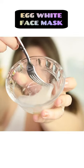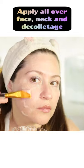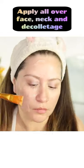Beat the egg white so it's a little fluffy and it's easier to apply. Egg white is amazing for firming and gives you an instant lift.